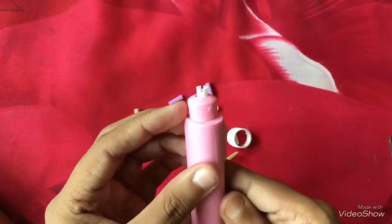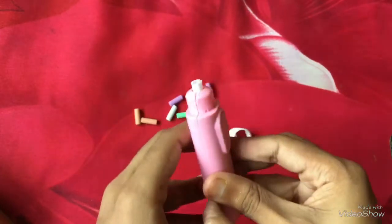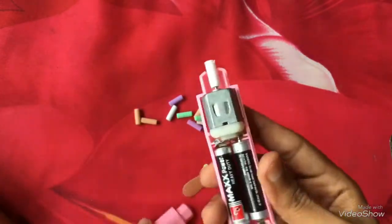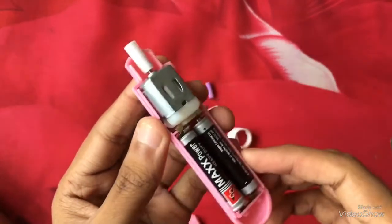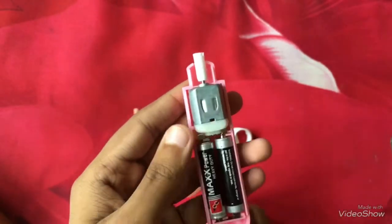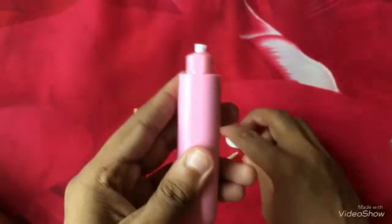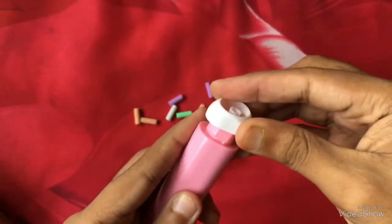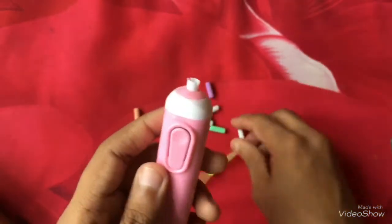I am going to open it up for you all to see. As I am opening it, it contains two batteries along with a motor in it. This eraser is used for erasing mistakes in which a larger eraser won't be suitable. Today I am also going to show you how to use this eraser.